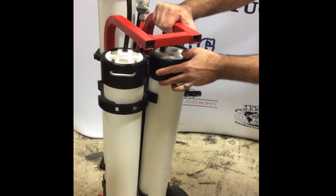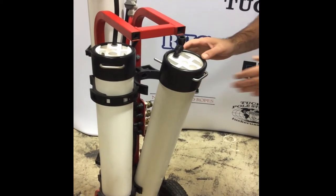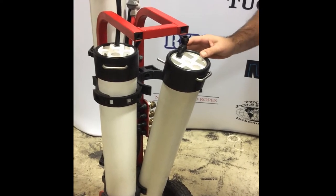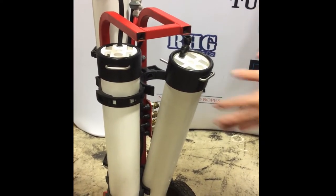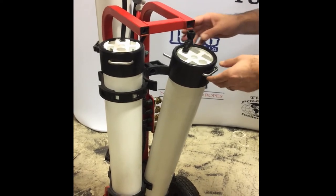Next step would be pull the filter loose. If you are changing multiple filters, do one at a time. That way you're not re-plumbing it later on, crossing the lines. It makes things a lot easier for you.